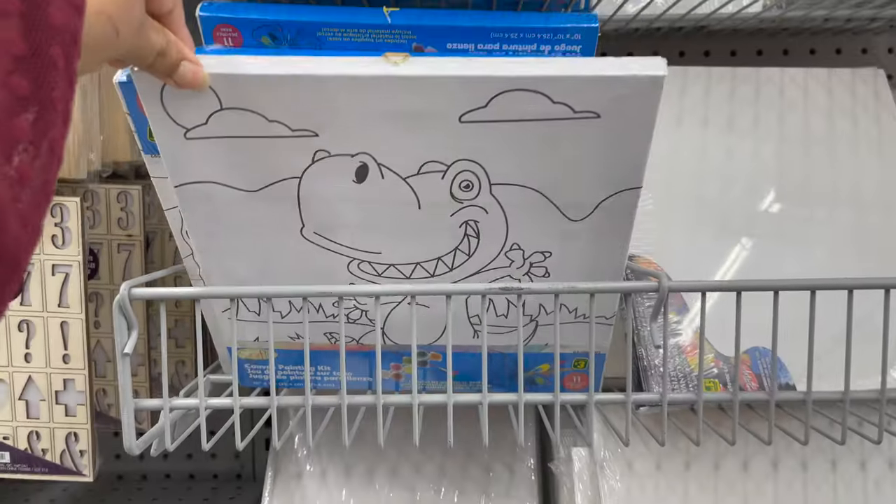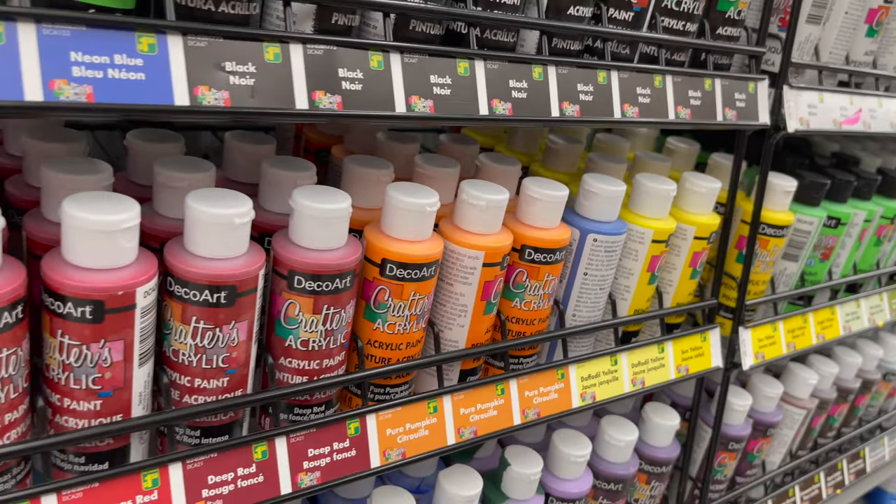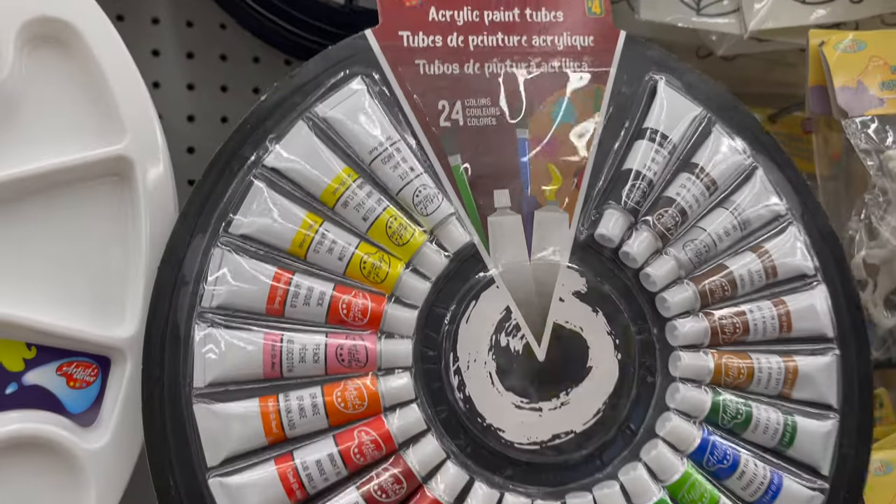Dollar Drama carries different sizes of canvas for painting, including canvas varieties. You can also get a variety of paints and all paint supplies like paint palettes, brushes, and some paint kits. You can see all the details and prices in store.